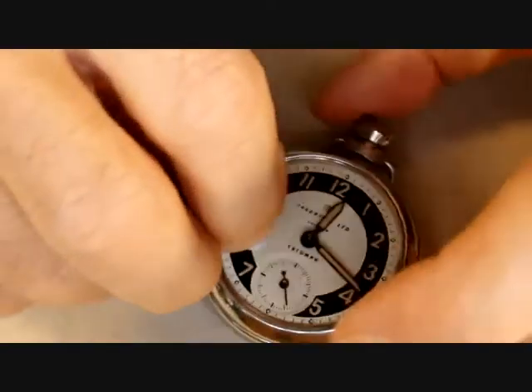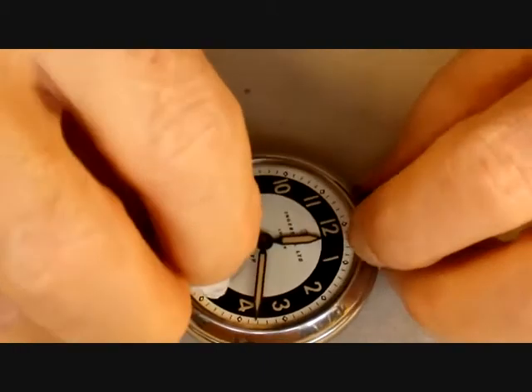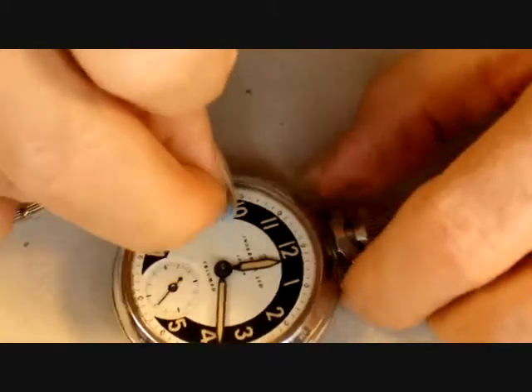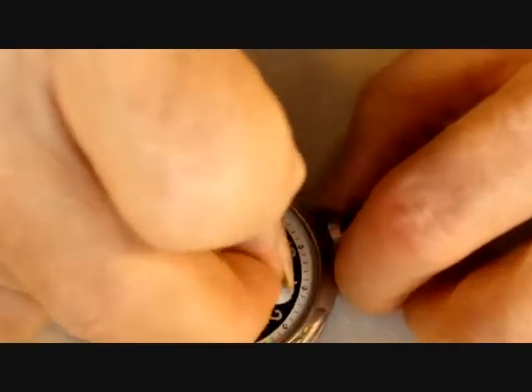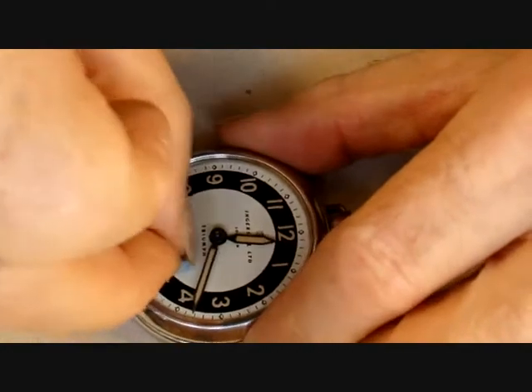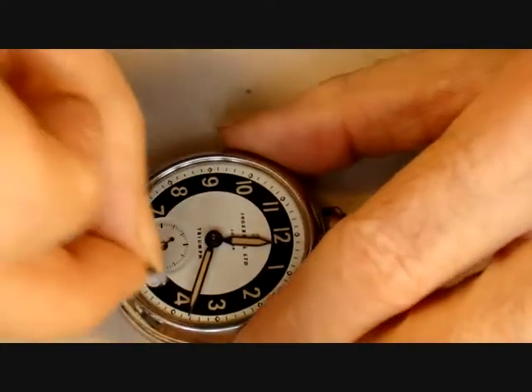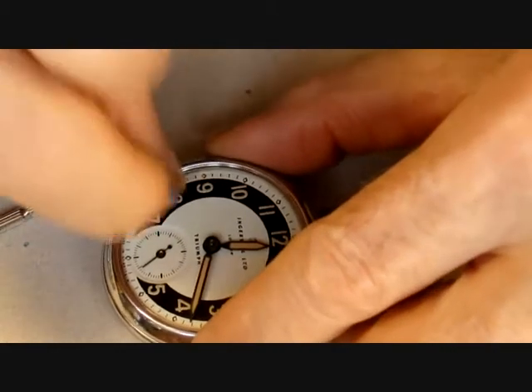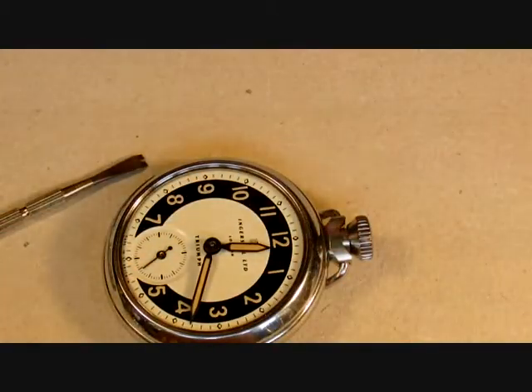This particular design of movement dates from 1904 and it's an Ingersoll design. When Ingersoll and Smiths built their combined factory in South Wales, they brought the design with them, and it's pretty much unchanged since 1904. It works very well — it's a basic functional watch and keeps time to within about two minutes a day normally.